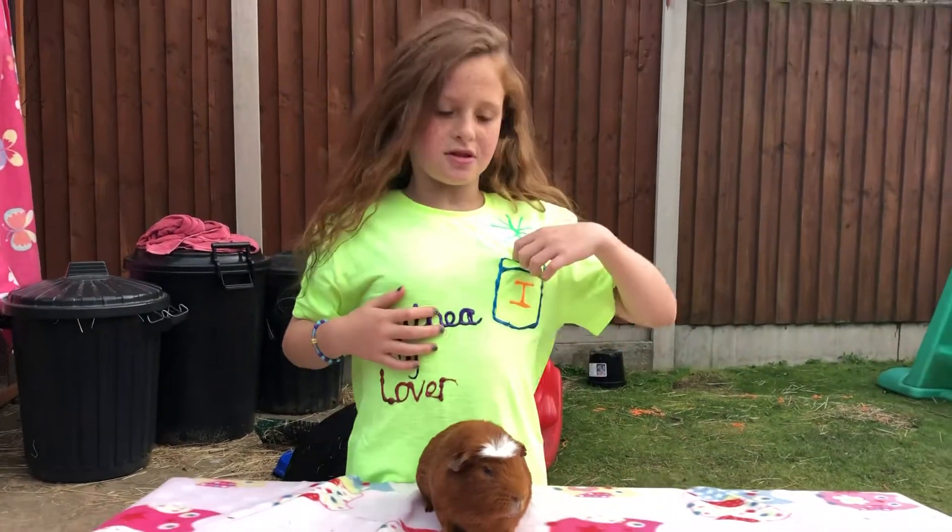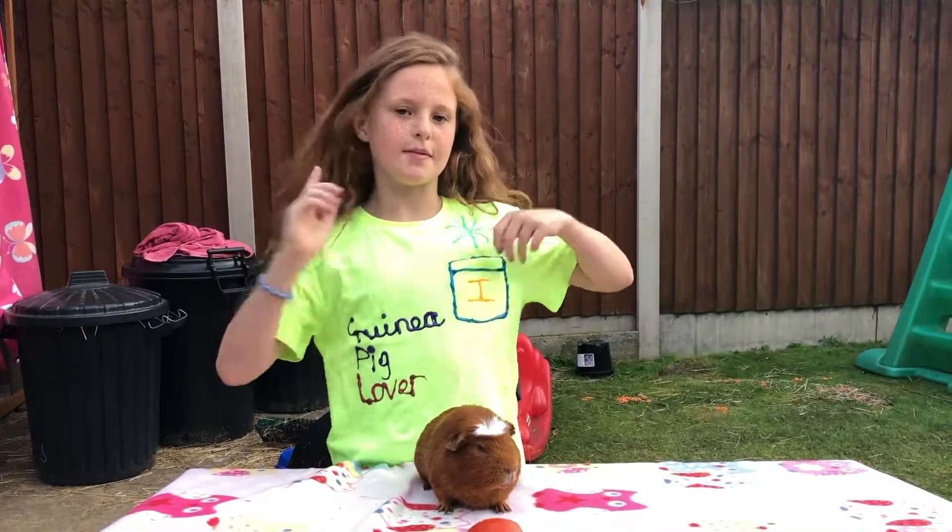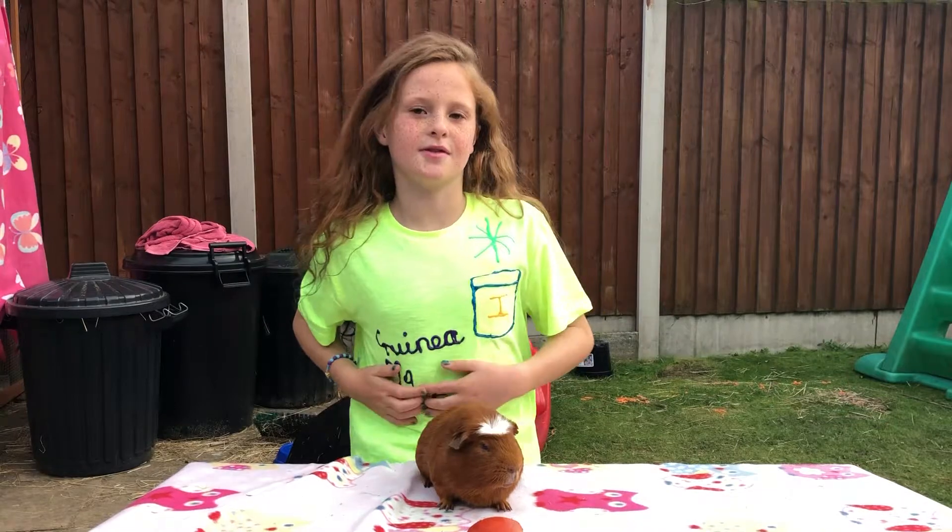These are really simple to do and really fun. So maybe you should try and make your own guinea pig lover shirt.